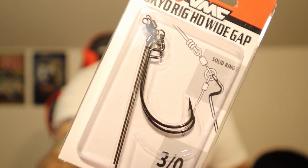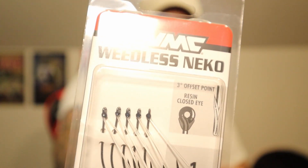So we'll go over the hooks real quick and then I'll go over the lures. Here we have some Tokyo Rig HD Wide Gaps, 3-0, a two-piece — pretty nice. This one we have the Weedless Neckos. Those I will actually use — I almost bought some of those the other day, so glad I did not.